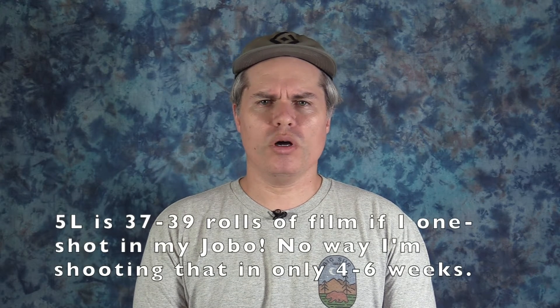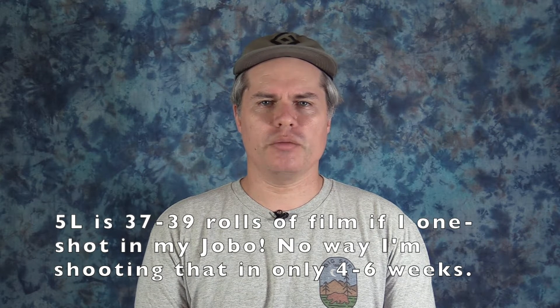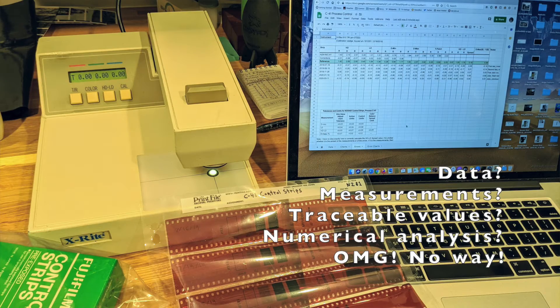Since I didn't want to blindly follow those overly conservative manufacturer recommendations or trust general hearsay, I decided to take a somewhat empirical approach to this problem. As such, I'd like to share my results with the community.